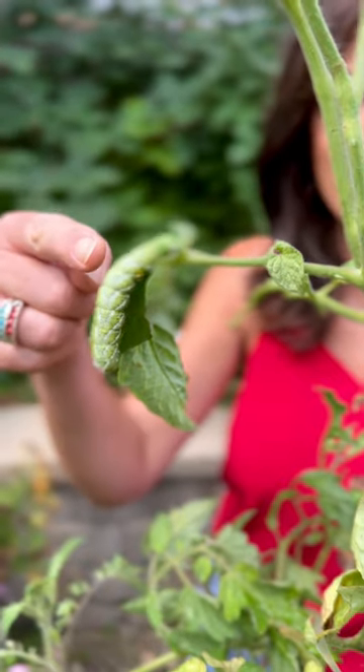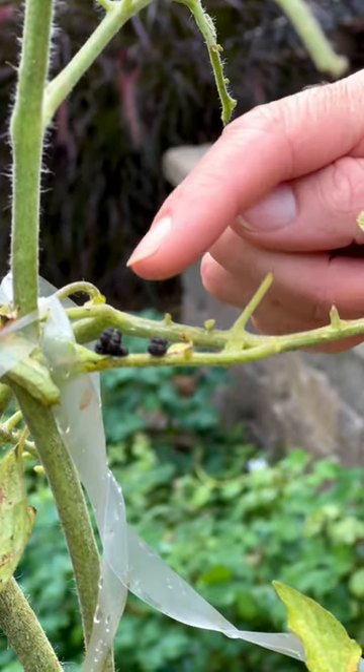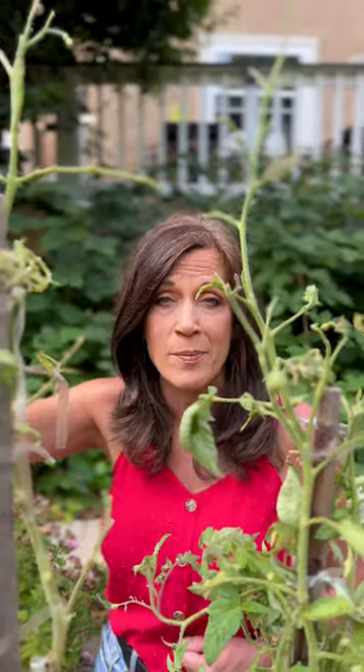First, you have to spot them. They're big and fat and green and blend right into your plants. Often, you'll see the signs of them first — tomato branches completely stripped of leaves and their big black droppings.